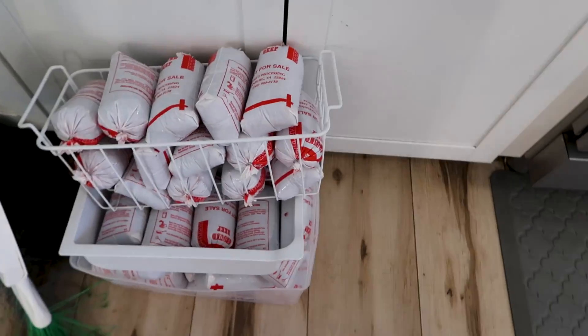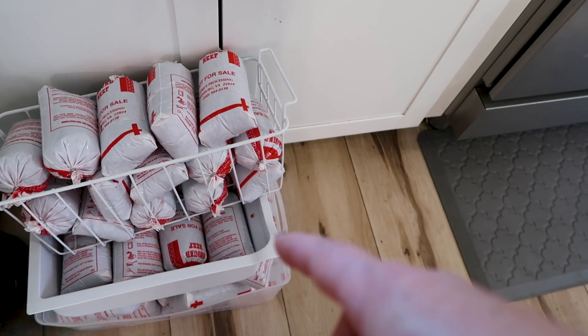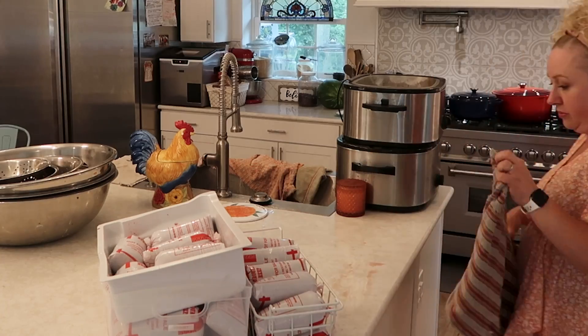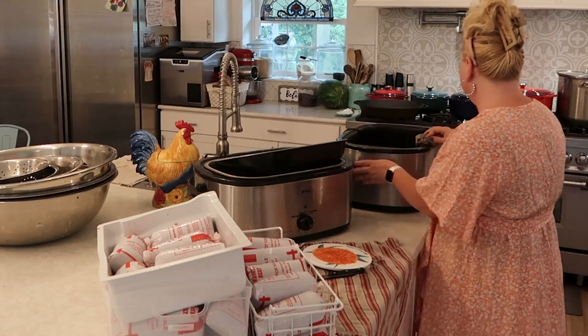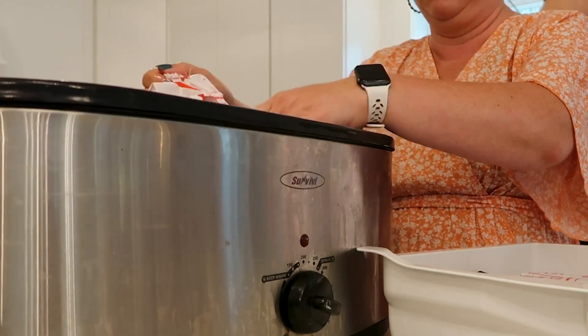Welcome back to another super mega large family style healthy freezer cooking day where we are going to cook up so many meals and do all the things. Right now we're going to get about 40 pounds of grass-fed grass-finished ground beef going in the roaster ovens to pre-cook. This is meat I bought from a local friend from a cow they had processed — less than five dollars a pound — set out from the freezer into the refrigerator last night to start thawing.